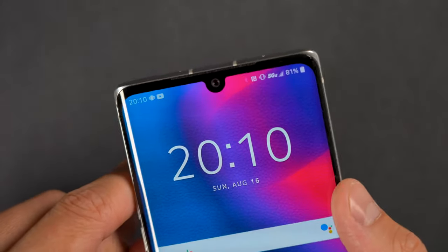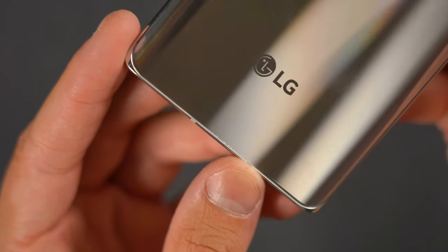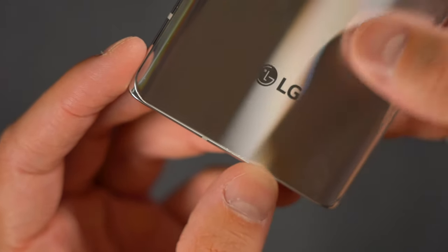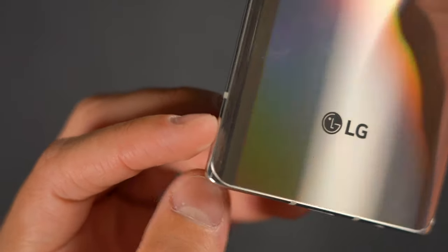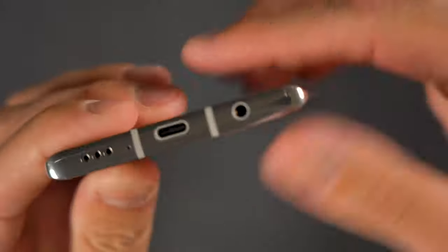It is nice that 5G is built into this device as it is an element for future-proofing your purchase, and that's always an added benefit. The Velvet doesn't have Wi-Fi 6, which is quite a bummer in my opinion. It does offer Bluetooth 5.1, so you're going to be able to stay connected easily using your wireless Bluetooth devices. It also gives users the quickly disappearing 3.5 millimeter headphone jack, which is a really nice inclusion on this fairly affordable device.